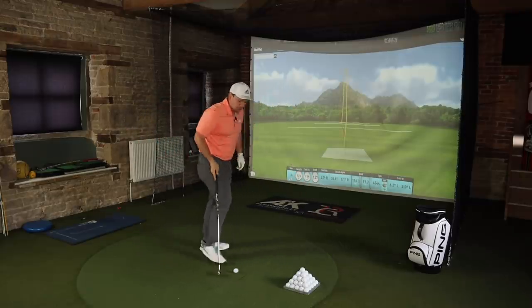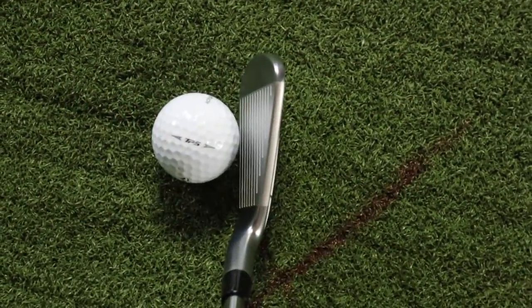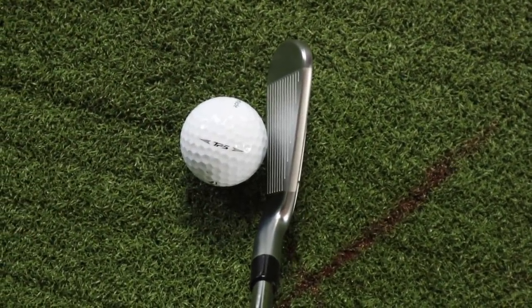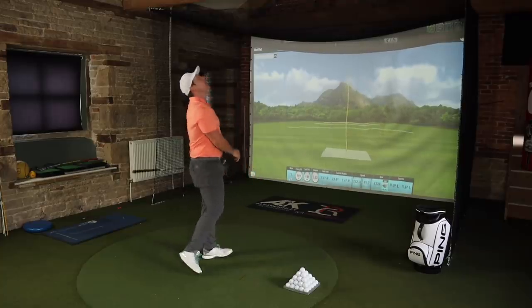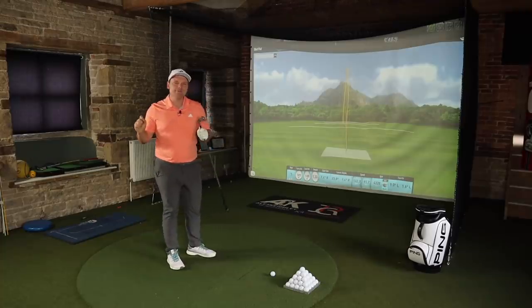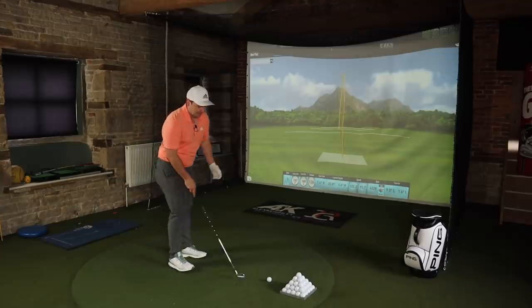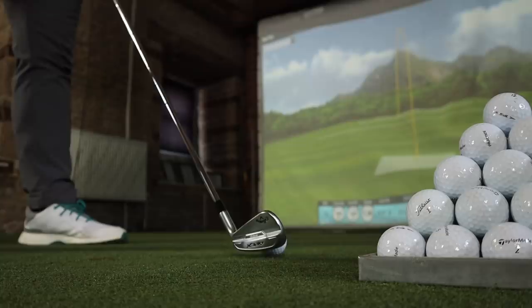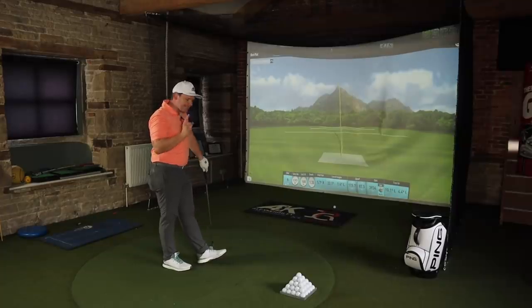A couple more with the six, then we're going to jump up to the four iron. The clubs also feature a tungsten energy core, and each iron includes up to 90 grams of tungsten in the head — the most ever in an Apex iron. It's designed to give not only more forgiveness but also better launch characteristics.